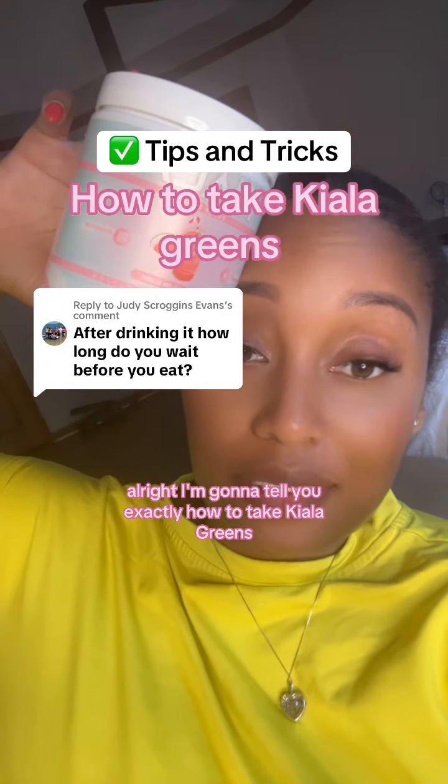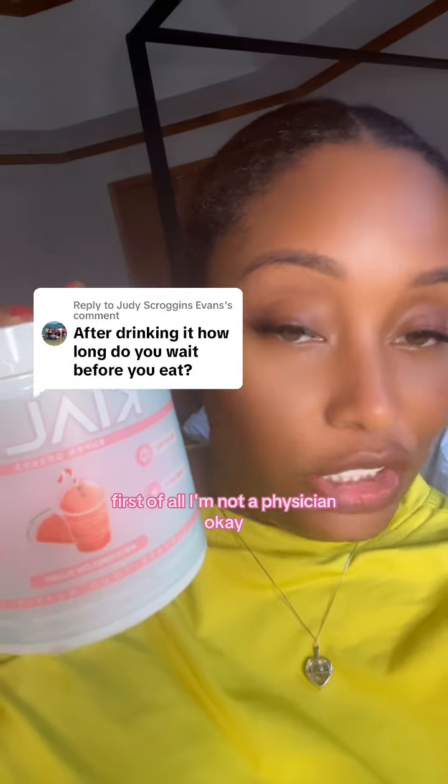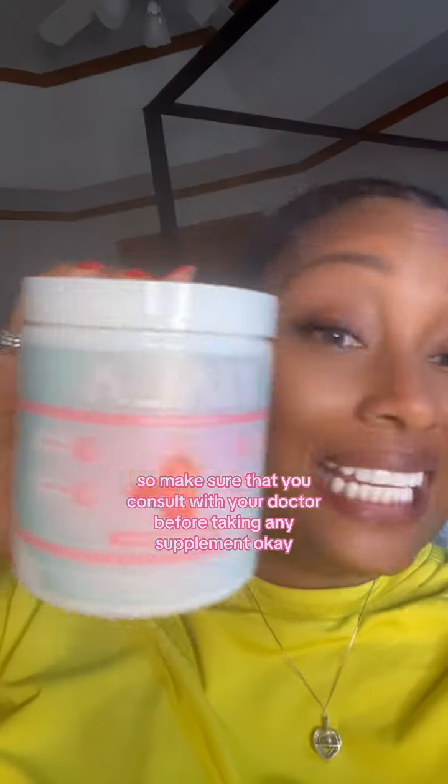I'm going to tell you exactly how to take Keala greens. First of all, I'm not a physician, so make sure that you consult with your doctor before taking any supplement.